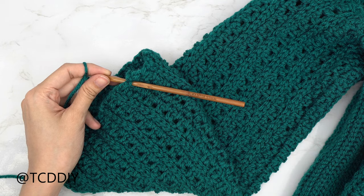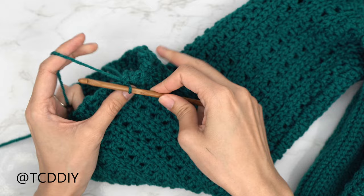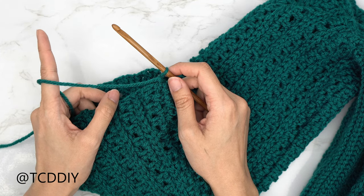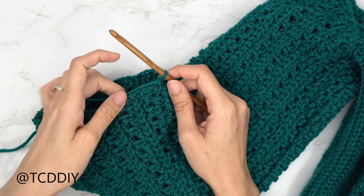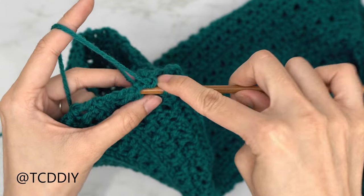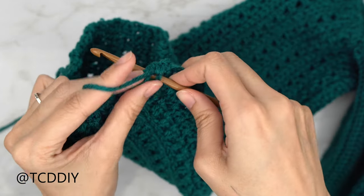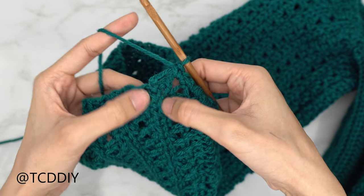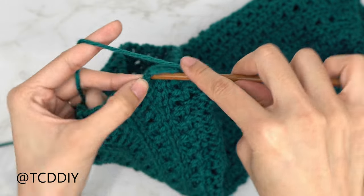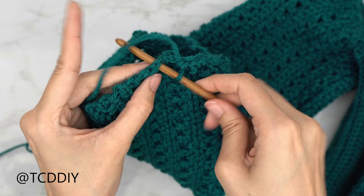We've seamed the sleeve and now we're working on the cuff. Switch back to the 5.5mm hook and single crochet along the bottom of the sleeve. Insert hook into one of the bottom rows, pull through, chain up one. Put one single crochet into every side moss stitch row and nothing into the side slip stitch rows — this will cinch it up a bit. The first row is this side moss stitch row, so insert and single crochet. Skip the two slip stitch rows, find the next moss stitch row, insert and single crochet. Repeat until you slip stitch into the chain one space.